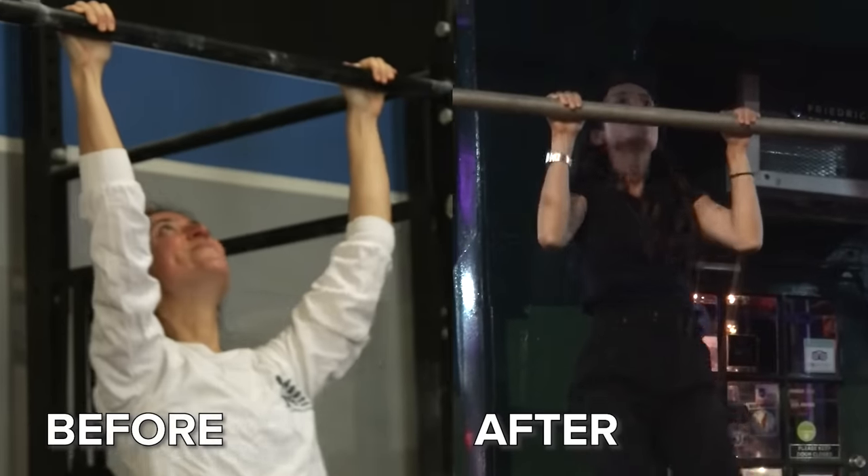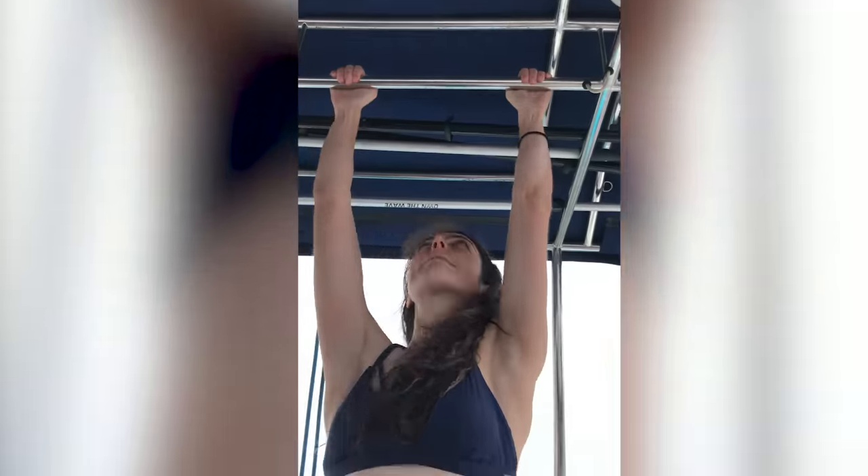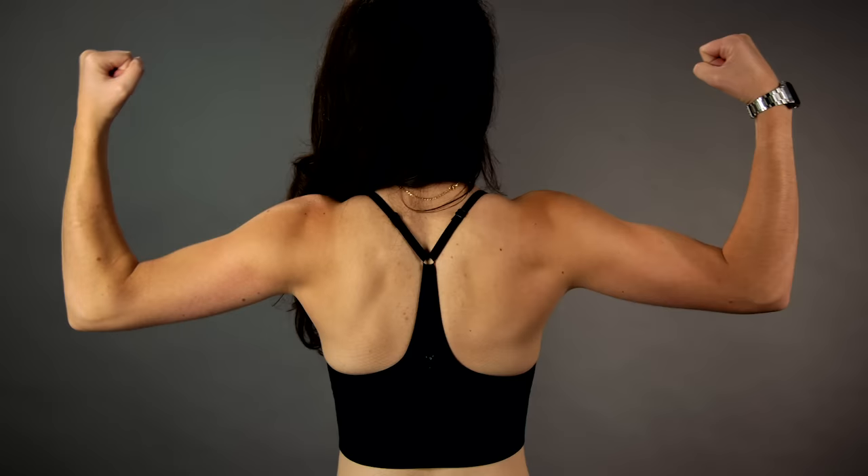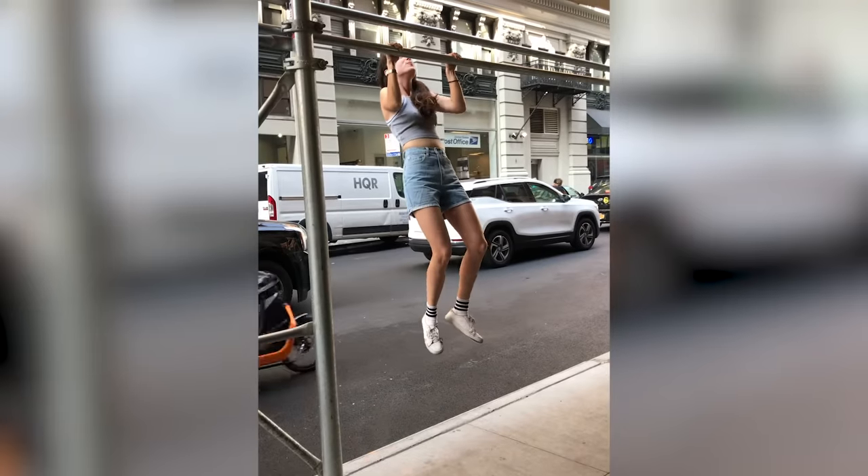I thought I was going to be the only one in the video who wasn't going to be able to do it, but I did it. Seeing that footage, I just want to keep watching it over and over again. It's something I never thought I would be able to do. I definitely feel like my shoulders are a little more defined, and the area around my armpit feels stronger. Now every time I walk past any type of bar, I just have to jump on it and try, and I'm going to perfect it.